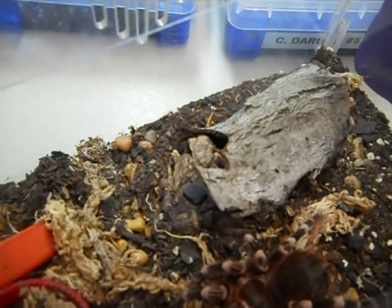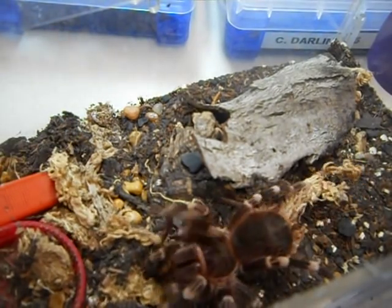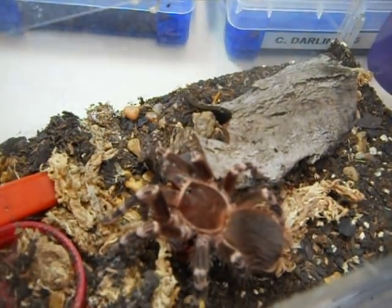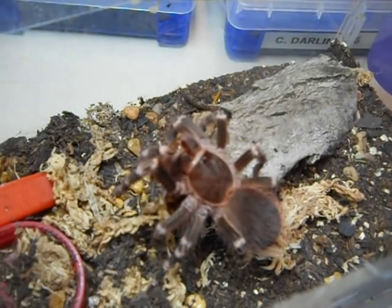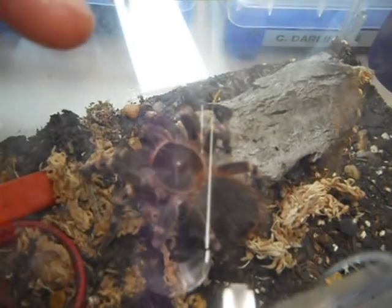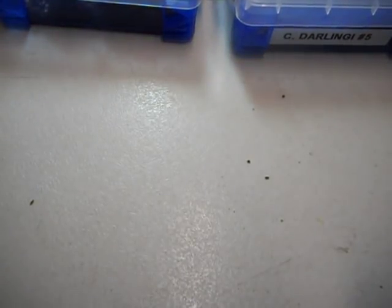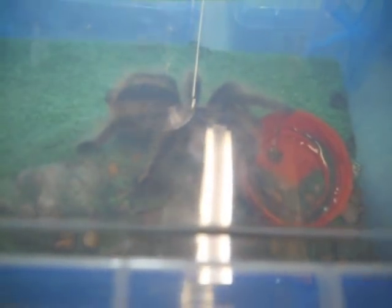Here is an Acanthoscurria geniculata — another awesome tarantula I love. You can just keep packing food in there and they'll just keep eating, over and over. Something I love about this species. This is also a male. I'm looking for a female Acanthoscurria geniculata — preferably an adult female about two to three years old. I think the common name is the Brazilian Red, but I don't like common names because things get mixed up too easily.